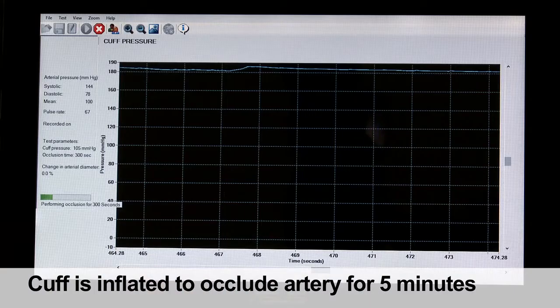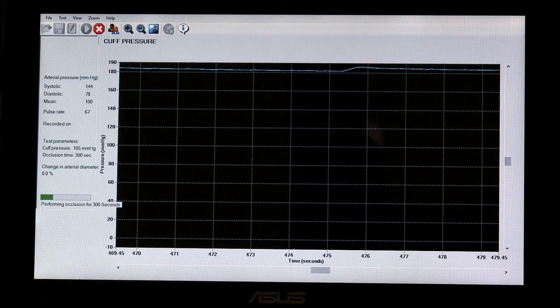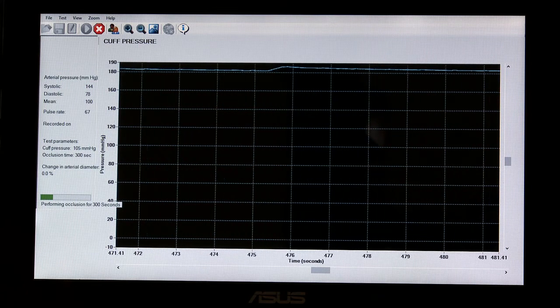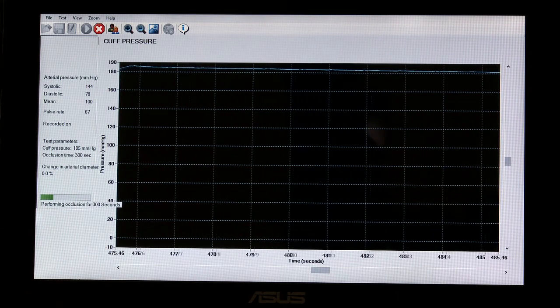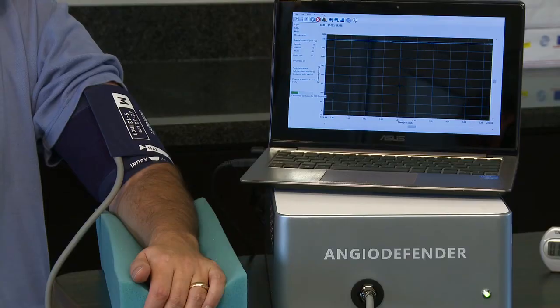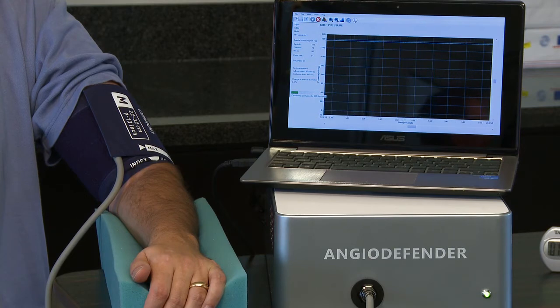Next, the cuff is inflated for five minutes to 50 millimeters of mercury above the patient's systolic pressure. This occludes the brachial artery, stopping blood flow to the arm. The patient is informed that the five-minute occlusion may be uncomfortable and there may be some tingling in the hand or arm, and that while most people can tolerate the discomfort, if it hurts or is too unpleasant the test can be stopped.